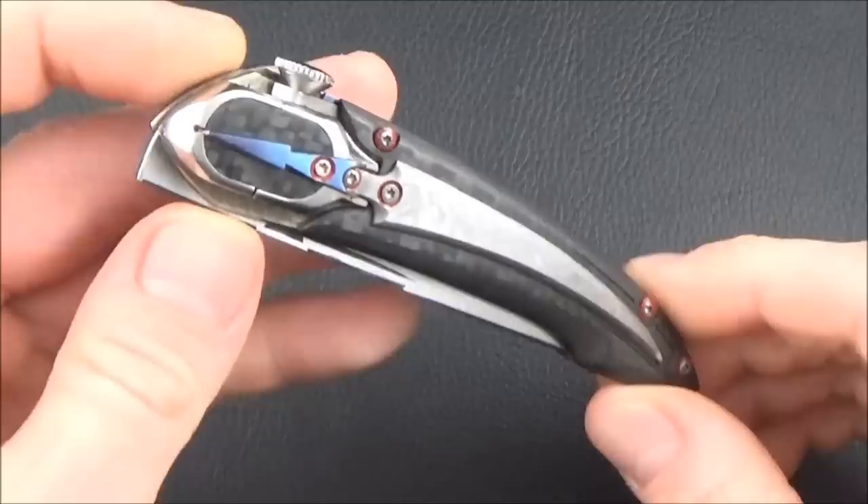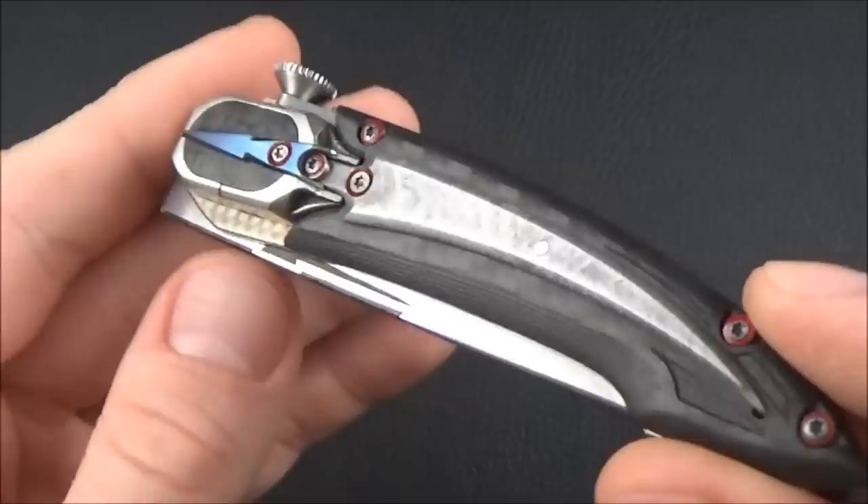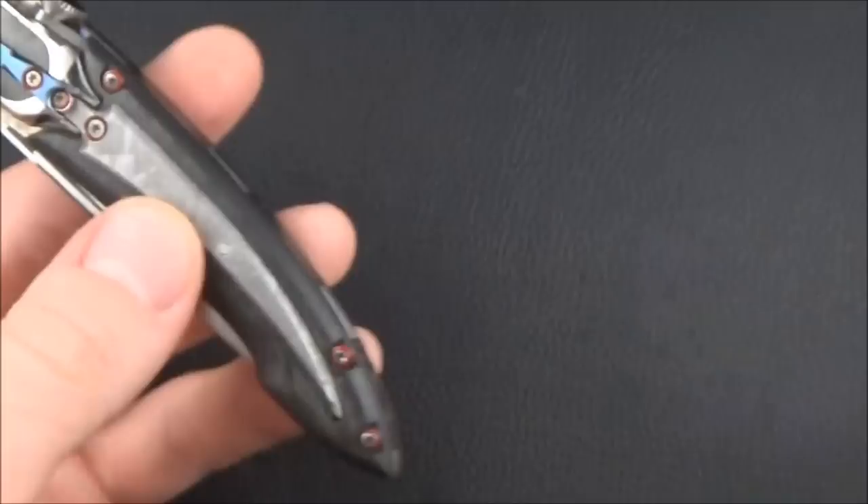Hey everyone, welcome to a new episode. Today I'm going to present you another knife made by a French maker. His name is Anna Valette. I'm not going to talk about him too much in this video because I already presented him in a previous video.